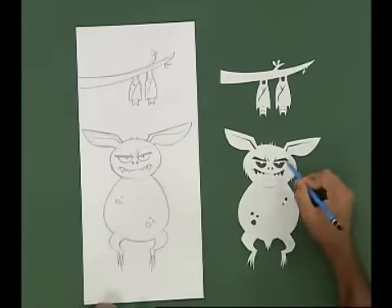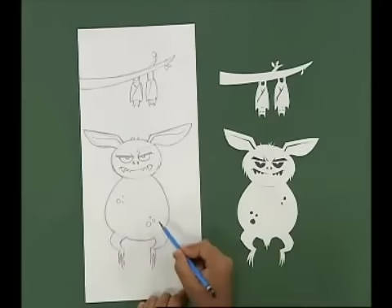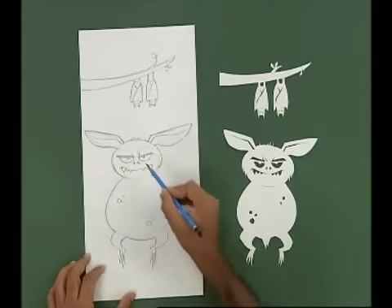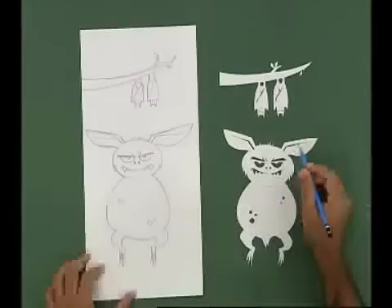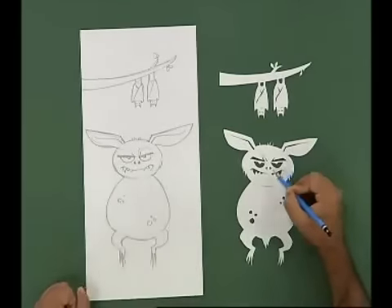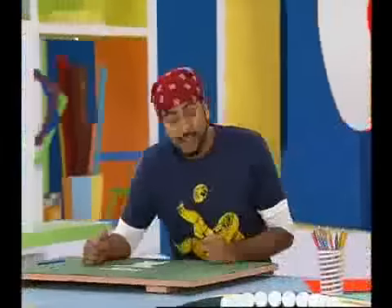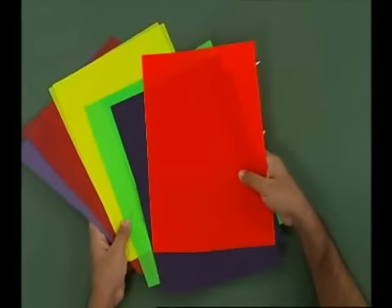Now I have to cut it cleanly. There are some things marked here, such as the body, some patterns, eyes and teeth, that I have to cut out so that it will be interesting. But since the silhouette looks black, you will add a little color to it — this is why I use the colored gel paper.